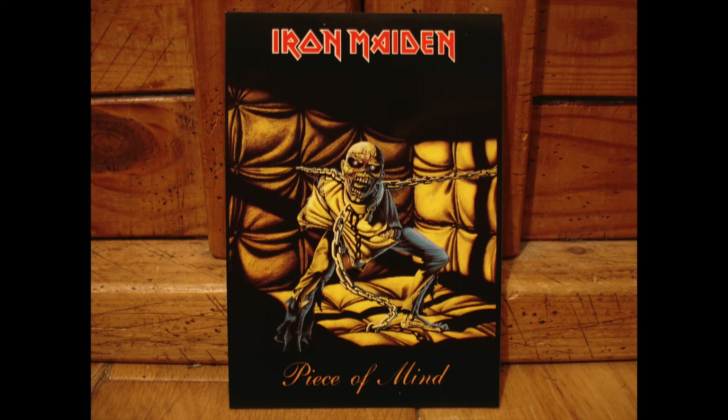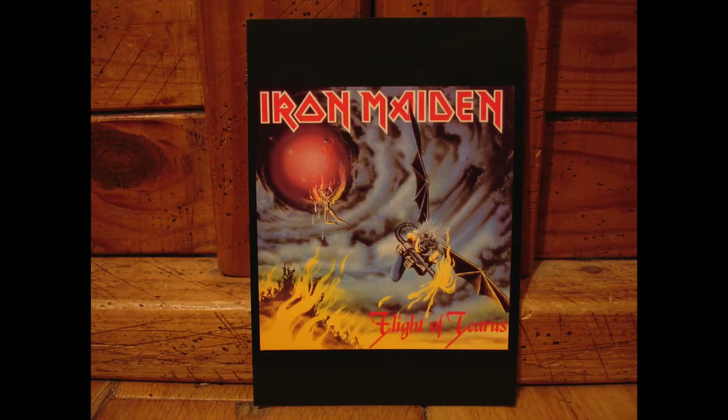In this image, for Peace of Mind, I don't think Derek Riggs could have captured Eddie as a caged animal any better than he has here. It's absolutely incredible. You just get the feeling that if you get any closer to this postcard, you're going to get bitten. Then we've got Flight of Icarus, with Icarus getting too close to the sun and his wings melting, but perhaps with a little bit of help from Eddie with his demonic bat-like wings.